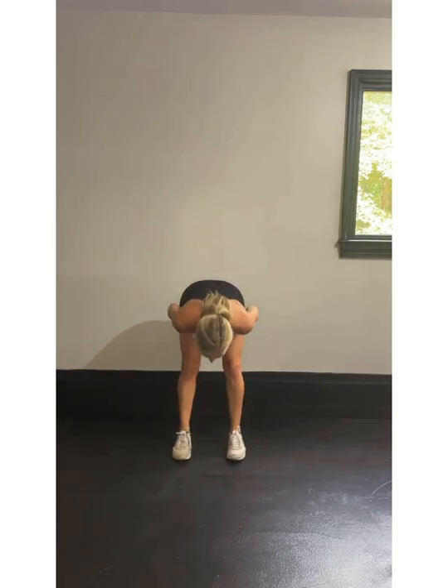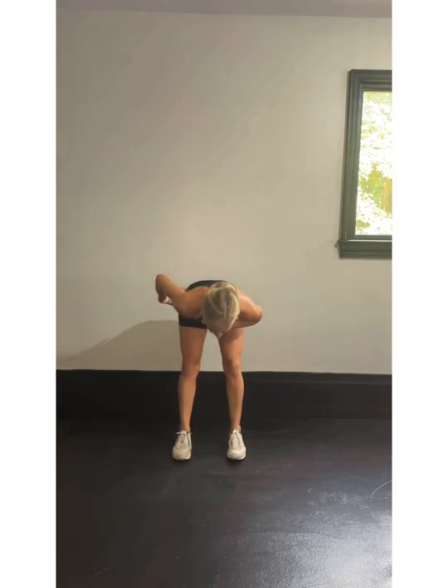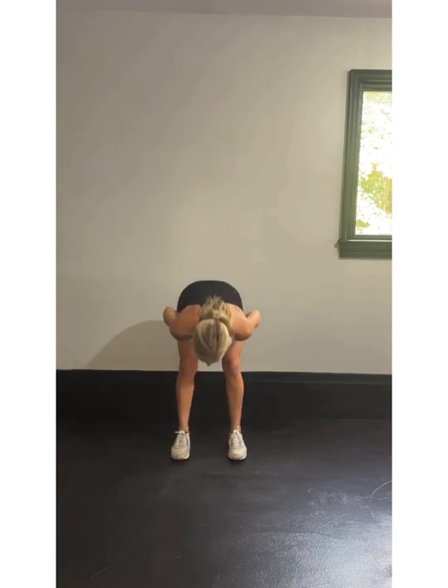Good morning with the calf raise. Hands at your heart. Good morning — bend at the hips, up on those toes. I'm pushing my hips back behind me, keeping my knees slightly bent as I work and warm up my hamstrings and my lower back. I'm also warming up those calves with that calf raise.